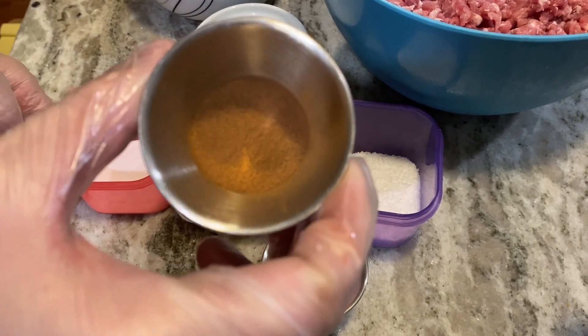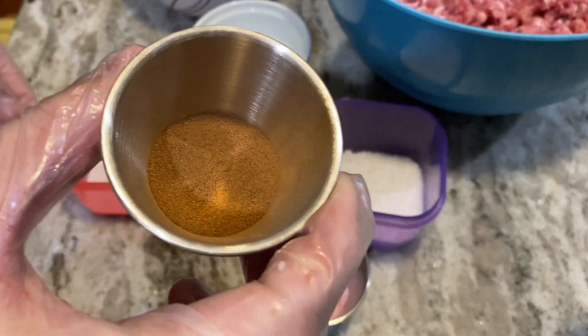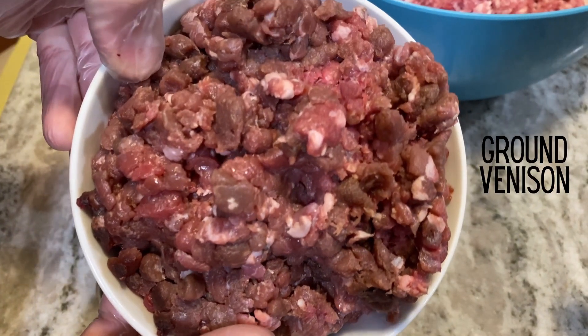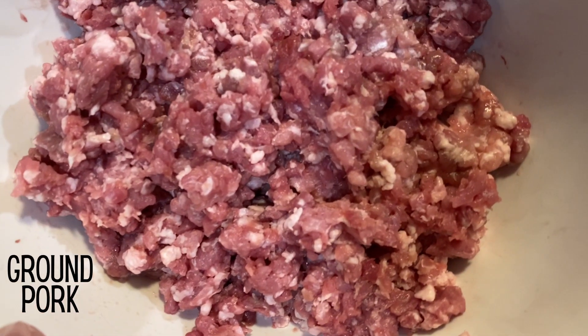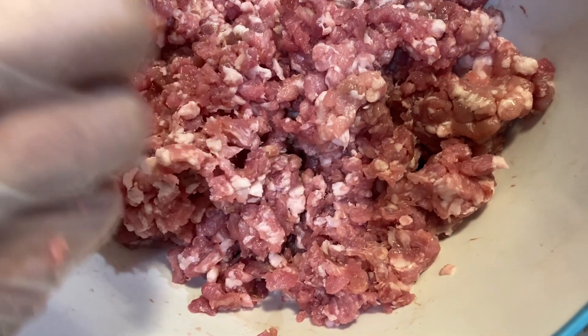Last but certainly not least, I'm going to add cinnamon powder. This is really going to make the salami fitting for the holidays and suitable for almost any palate. For the meat base, I will be using ground venison as well as ground pork — though I have used 100% venison for this recipe and it came out excellent.